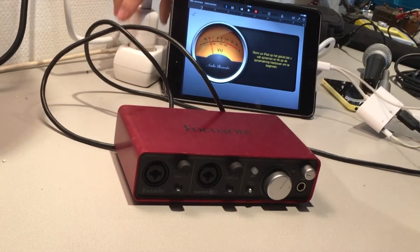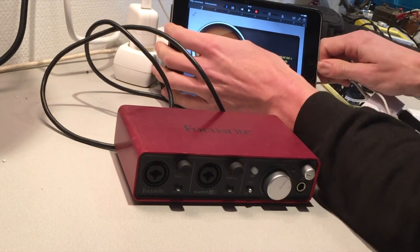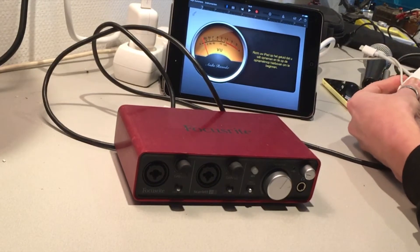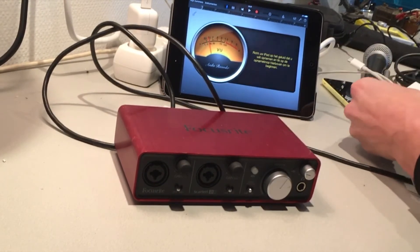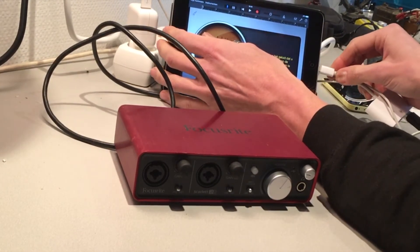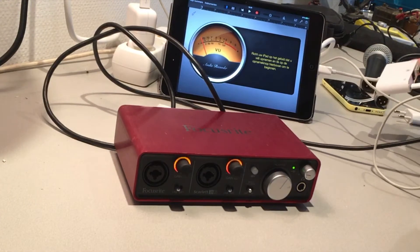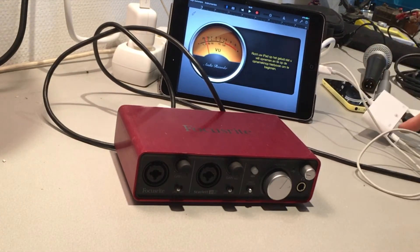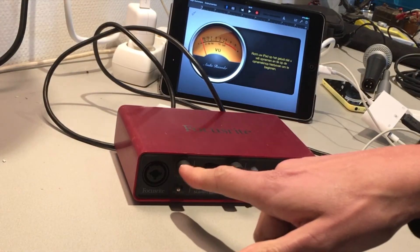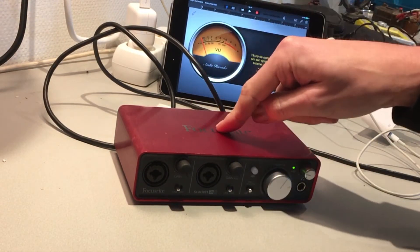I'm gonna plug this into the connector, put it in the socket and see what happens. You have to plug and re-plug the card. I've got a blue LED light here for the Ethernet so I know it's working, and you can see the sound card is coming on with its own lights.